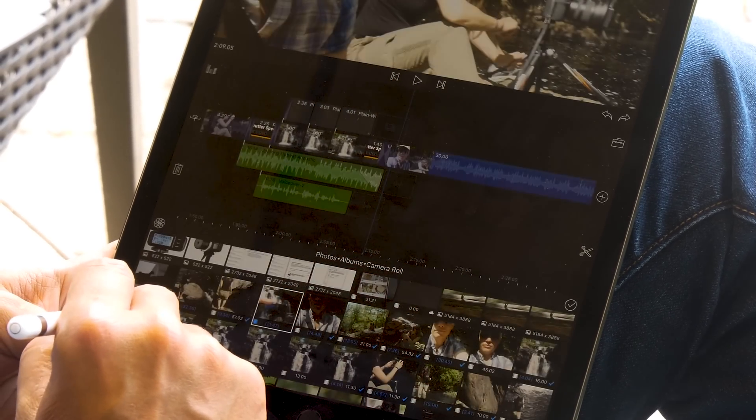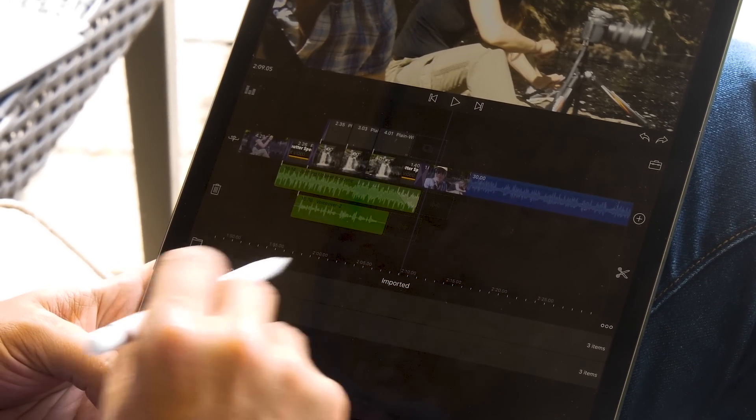Back to bringing footage in — you can pull in photos you've directly imported or anything captured with the device. You can also use Apple AirPlay to send footage from your iPhone, or use the Wi-Fi app on your camera to transfer footage over — however you get the footage across.